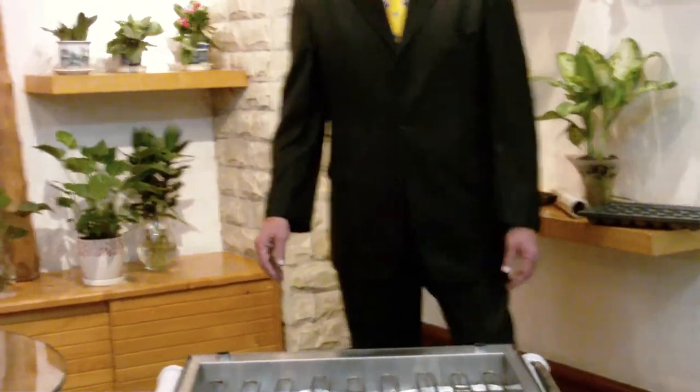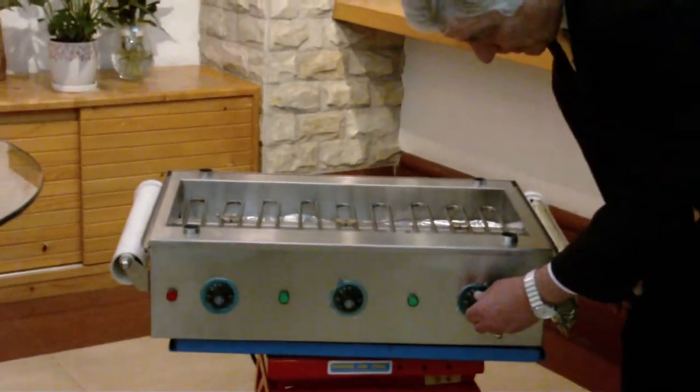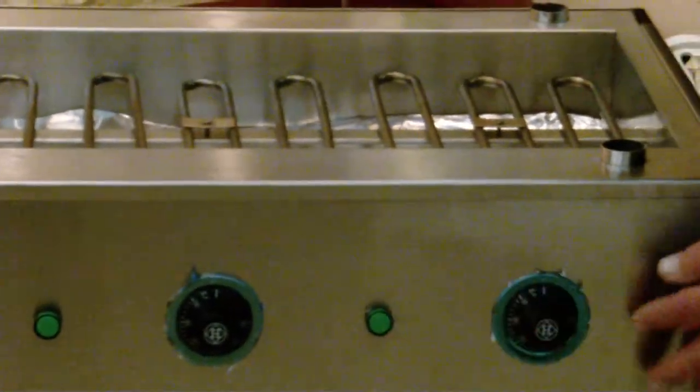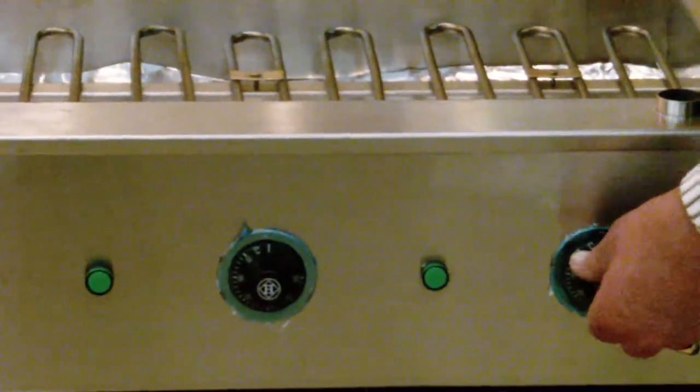The main heating source for the III Chef is three or four heating elements, controlled by standard thermostats with an LED on button, operating from 0 to 300 degrees centigrade.